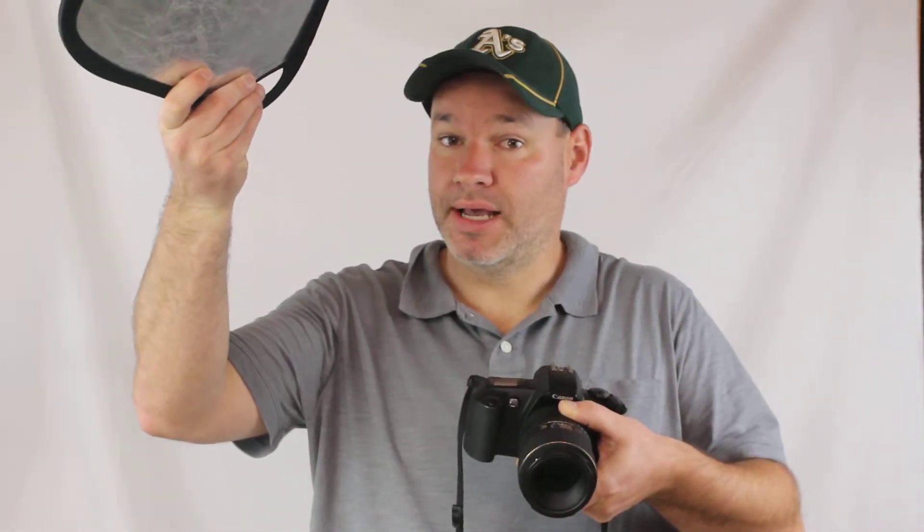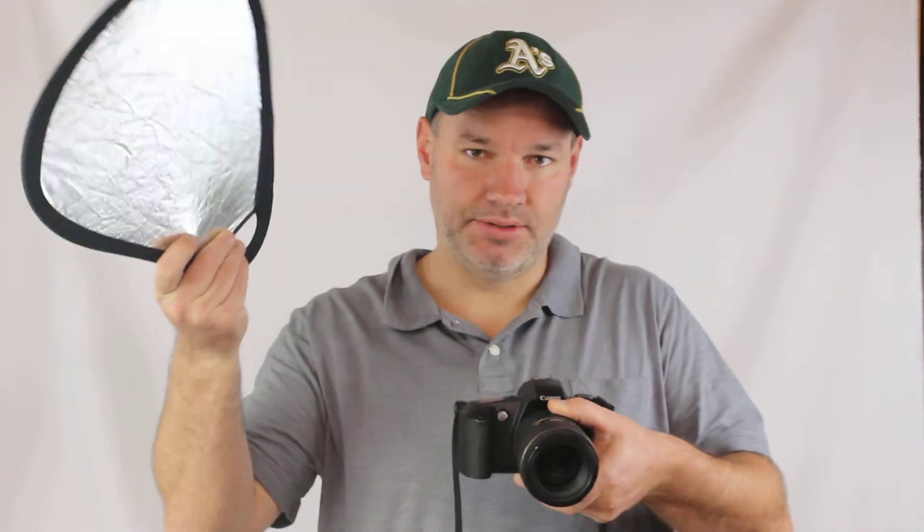It's also great for landscape photography. If you've got a wide-angle lens on and you're getting lens flare, a lot of times I'll take off my hat to block the sun, but you can pick this up and use it just to block out the light instead of reflecting it to your subject.